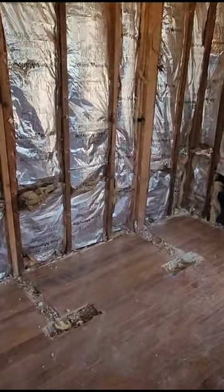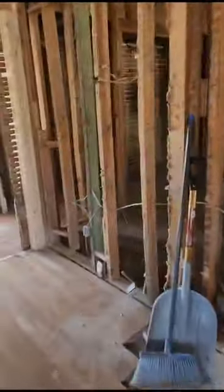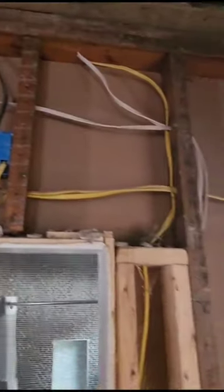The laundry room is gonna be right here. We need to replace all cables — from the top to here. They already fixed this one: they cut it and put in a new cable.